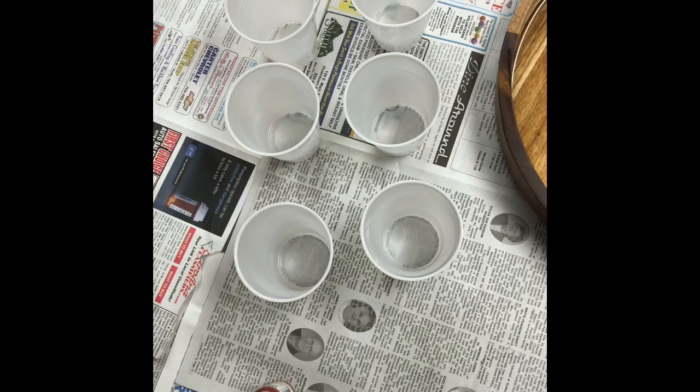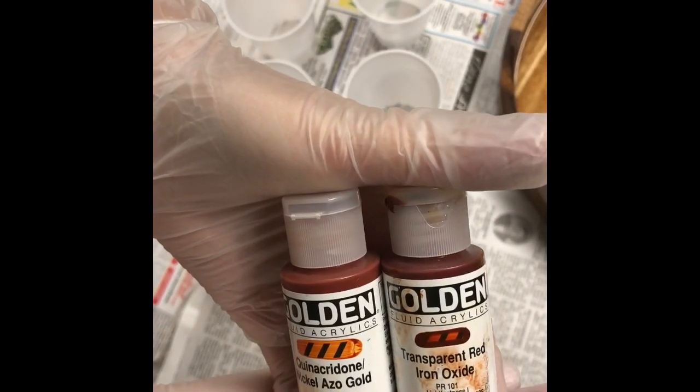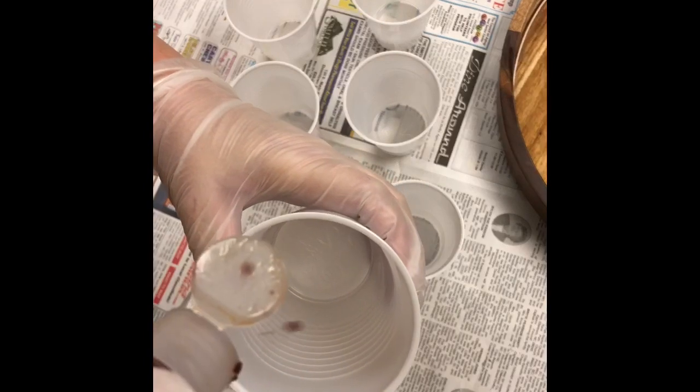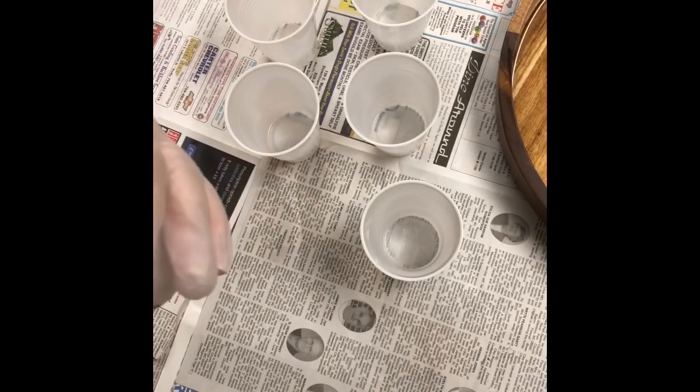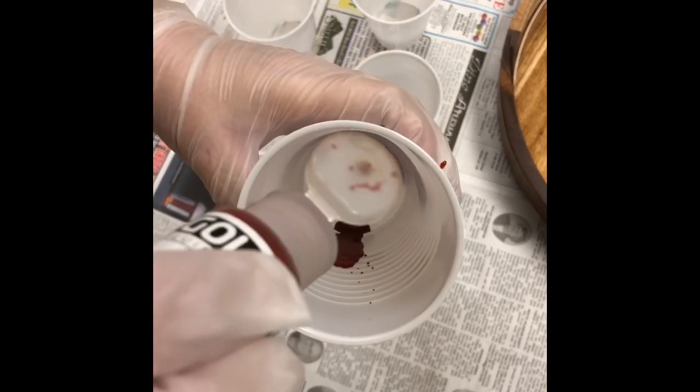I'm going to talk you through each product and show you how much I put in each cup. In each cup there will be between one and two fluid ounces of resin. My first two colours, which I'm combining to make a very gold, bright red, are two Golden fluid acrylics. The first is transparent red oxide and the second is quinacridone nickel azo gold. I like it to be about 70% red iron oxide to 25–30% nickel azo gold. The combination of those two creates what I believe is a beautiful red colour, and I'm going to mix that with two fluid ounces of resin.